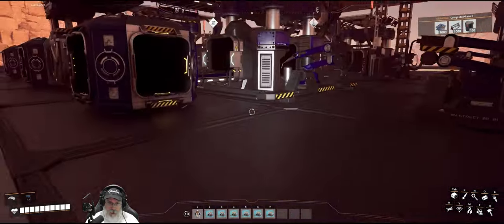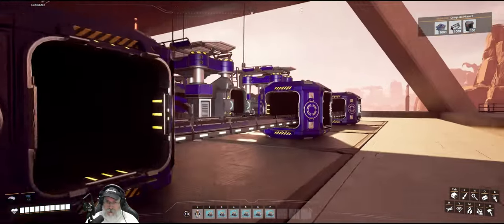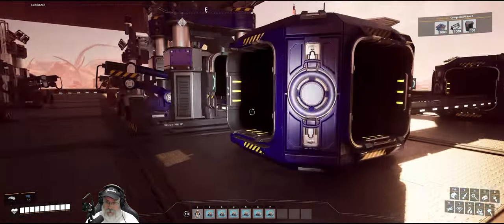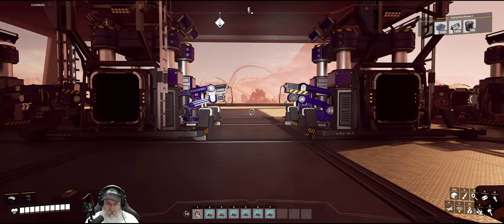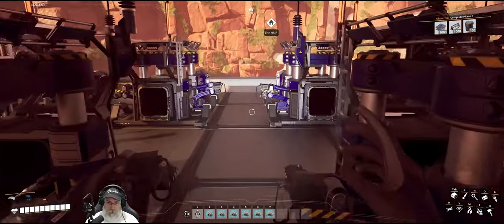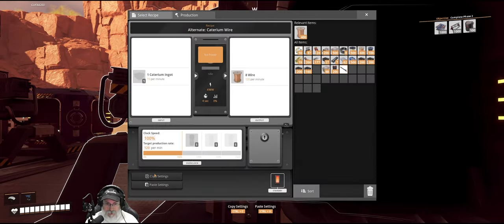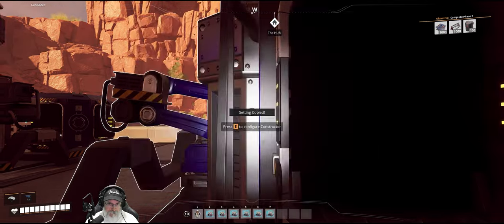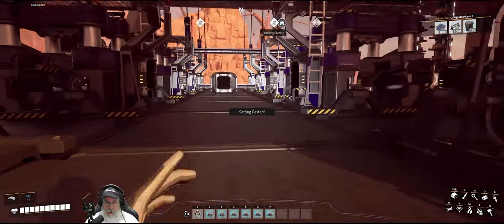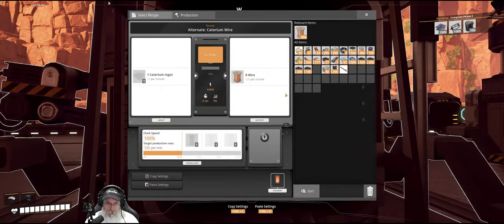These four machines are all going to be making Caterium wire. However, their outputs do not link up with each other — just their inputs do. You're making the alternate recipe Caterium wire at 120. And you are, and you are, and you are. So these four machines here are all making Caterium wire.